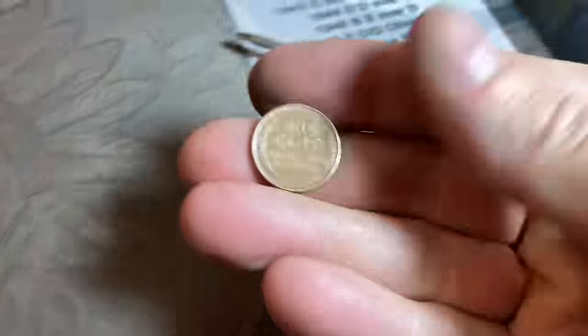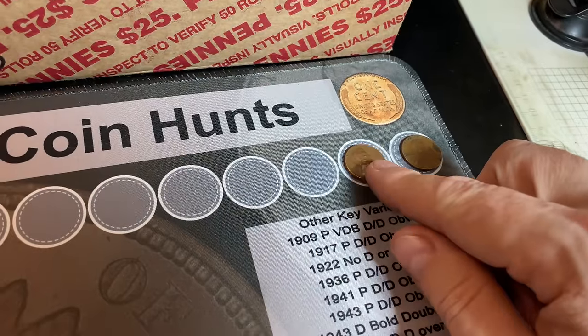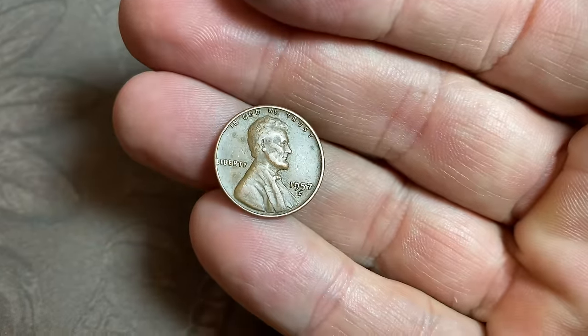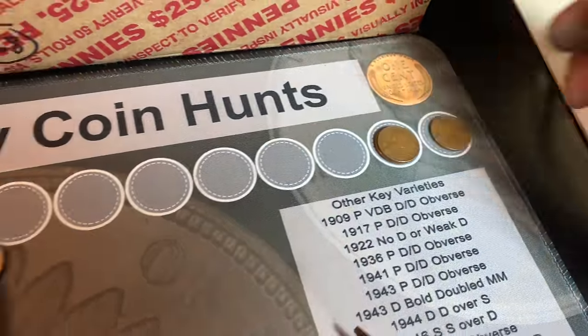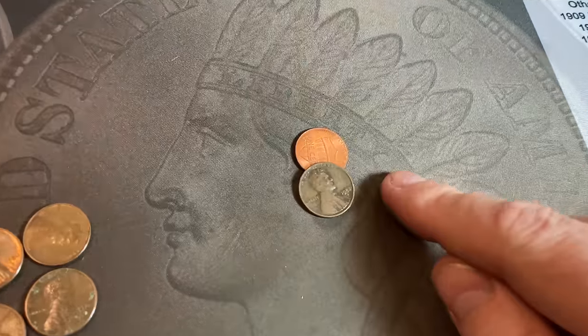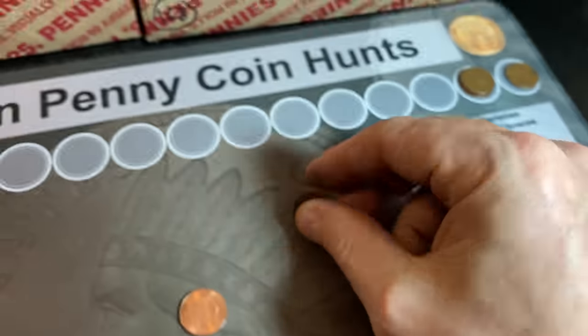Roll number three gives us wheat cent number three — a 1957 Denver. Roll number five gives us wheat cent number four — another 1957 Denver. Roll number eight gives us wheat cent number five, almost an end coin — it was second from the back — and it's going to be a 1952 Denver.